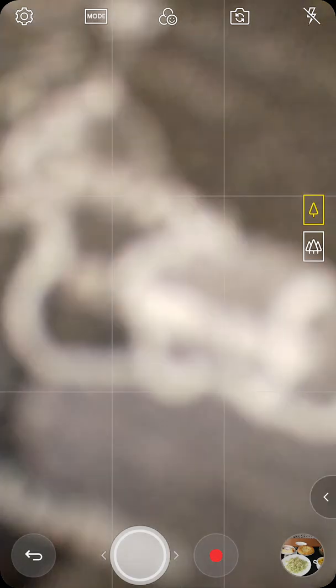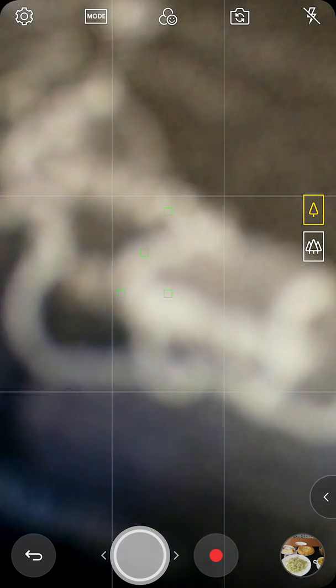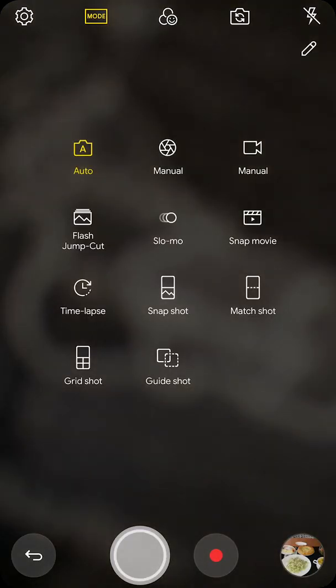Now you can see the camera from LG G7. I'll show you the main features a little. There is manual mode for photo and for video.